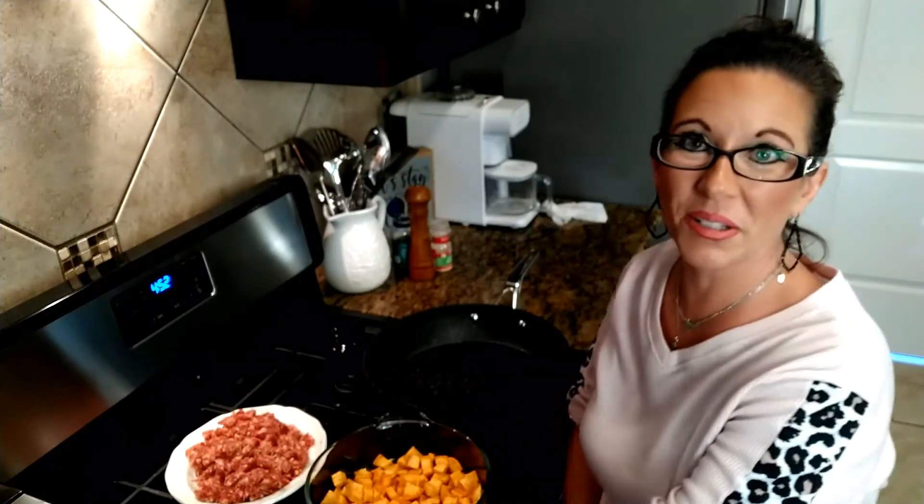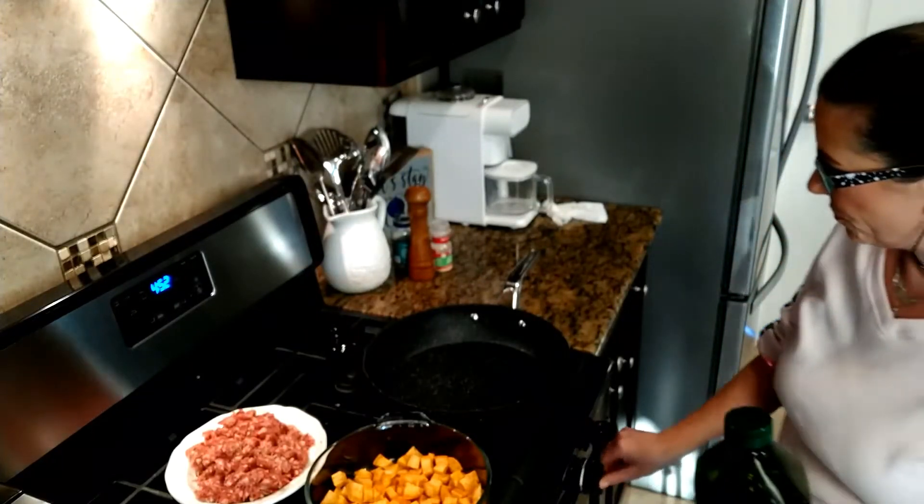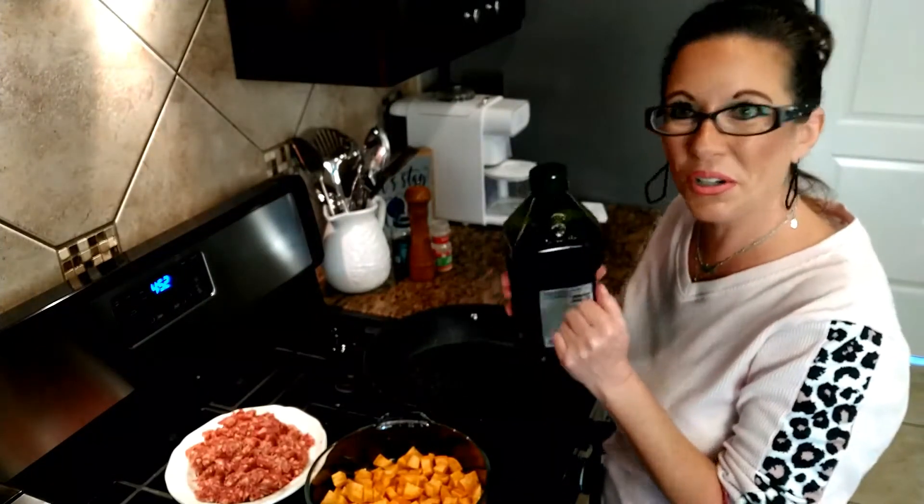The first thing you want to do is get your sauté pan ready. I'm going to turn that on and add a little bit of olive oil.